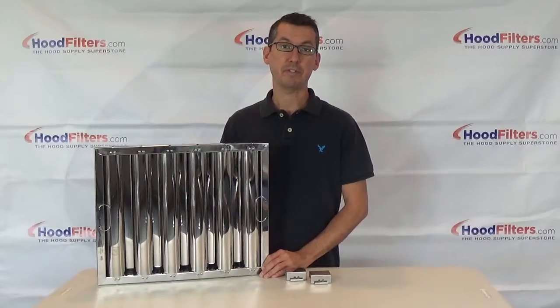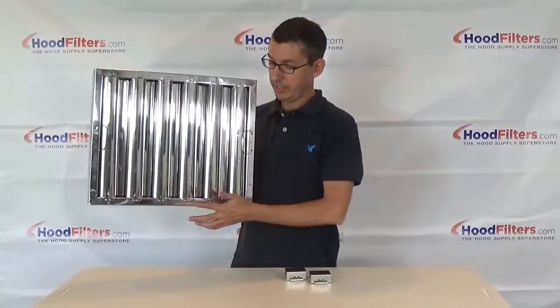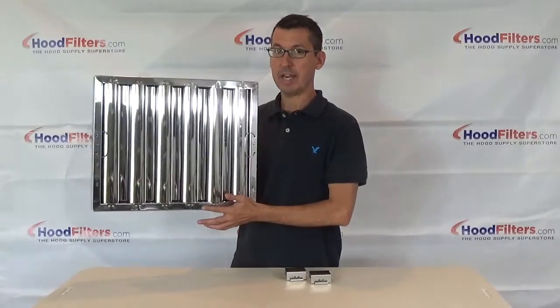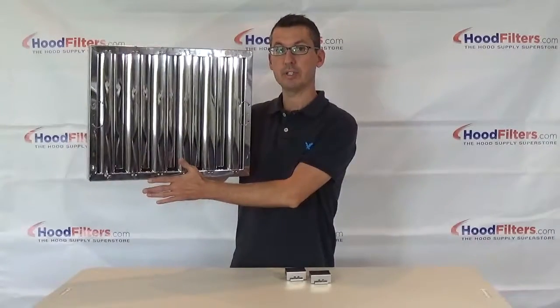Some hoods require that the filter you use have a bottom hook along the bottom edge of the frame, which is necessary for the filter to stay in place. It actually hooks on the bottom of the hood itself.